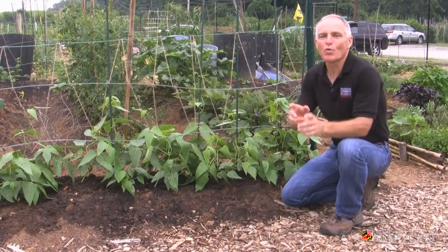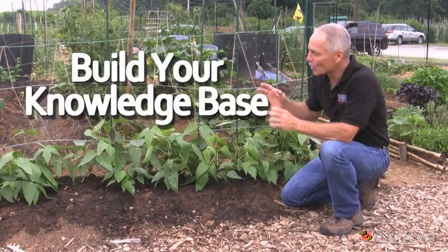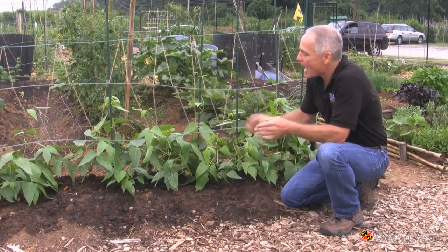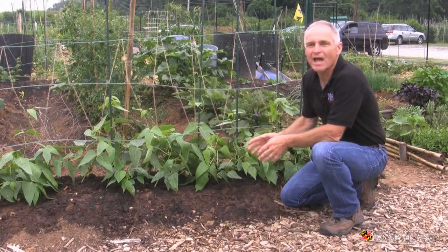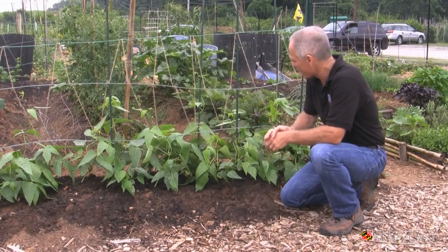Step number one in putting together an IPM program is to build your knowledge base. Learn about your plants, learn about the proper culture, rates of fertilization, how you're going to make your vegetables most productive. In the case of these beans, this beautiful trellis allows these guys to grow up and just produce bountiful fruit.